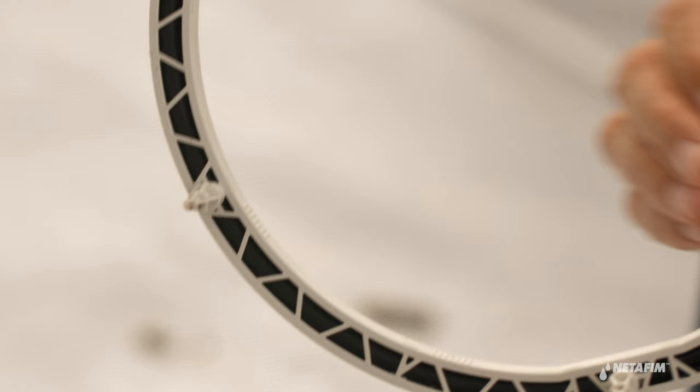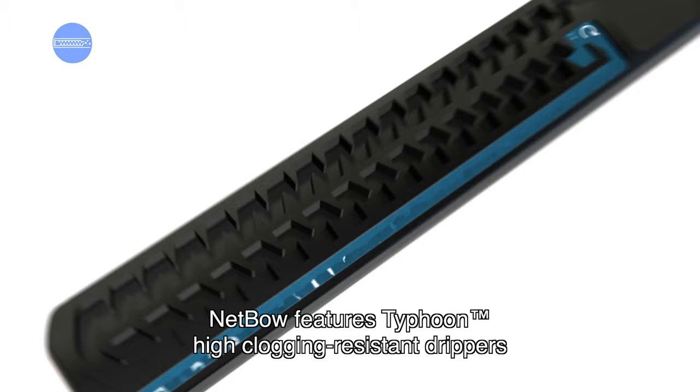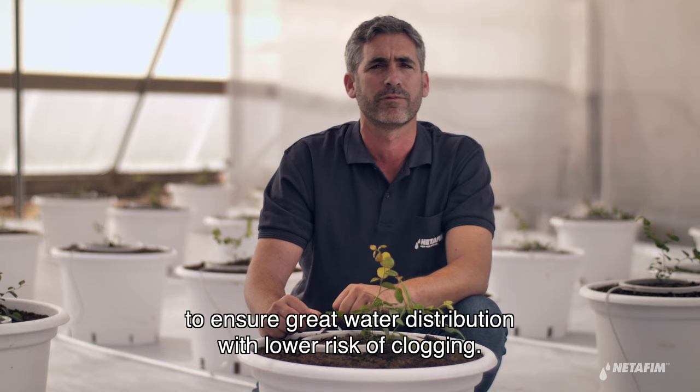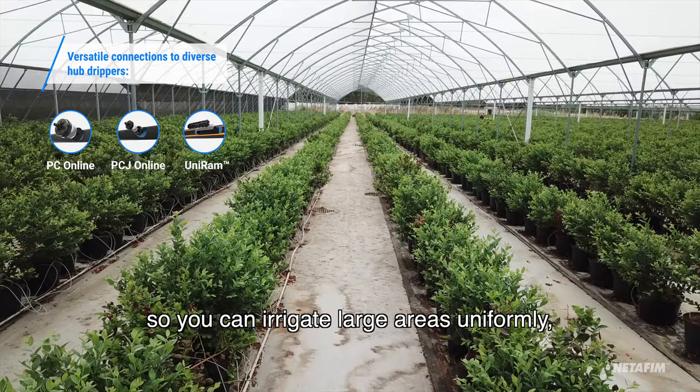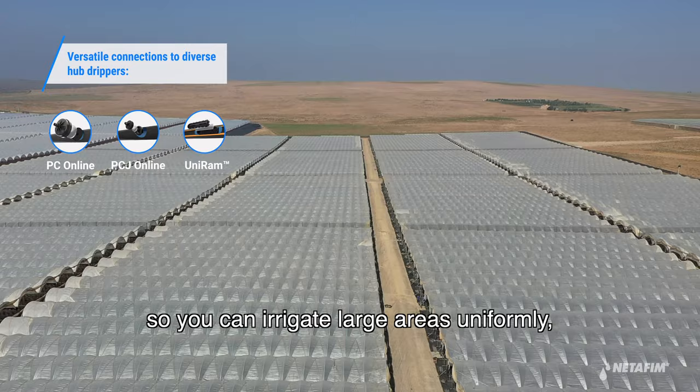Nedbow features Typhoon high clogging resistant drippers to ensure great water distribution with lower risk of clogging. It can be connected to an Etafim CNL hub dripper, so it can irrigate large areas uniformly even with short cycles and pulse irrigation.